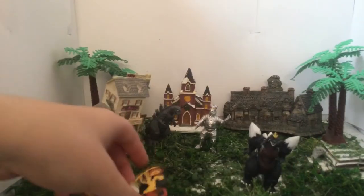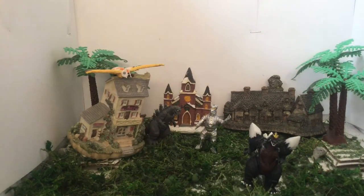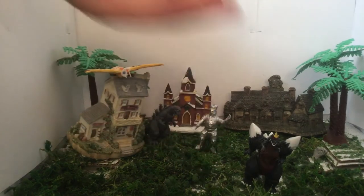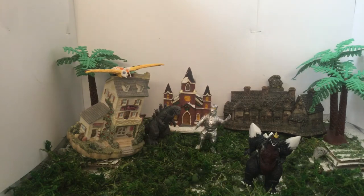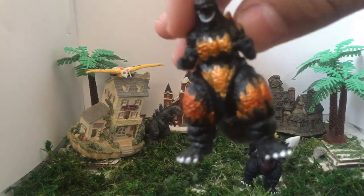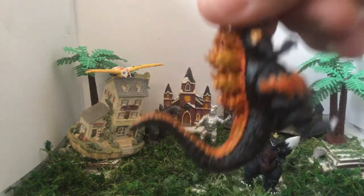Here's the shoulder blade guy, aka 90s Godzilla — sorry, I can't talk today — 80s Godzilla, because the 80s were wacky times, especially with those giant shoulder blades. Okay, so this is a Burning Godzilla from Godzilla vs. Destoroyah — nice dorsal plates, you know what I mean.